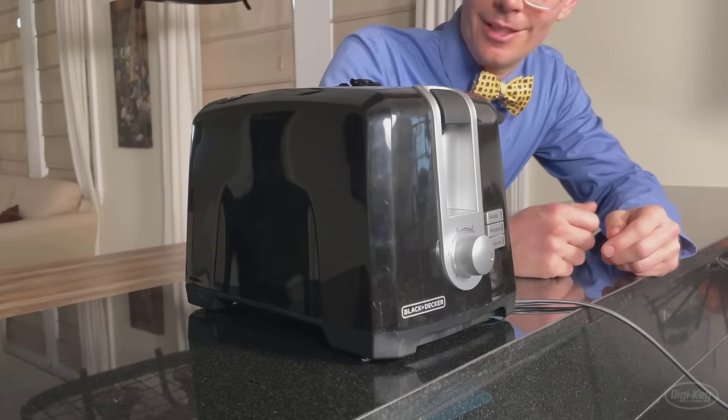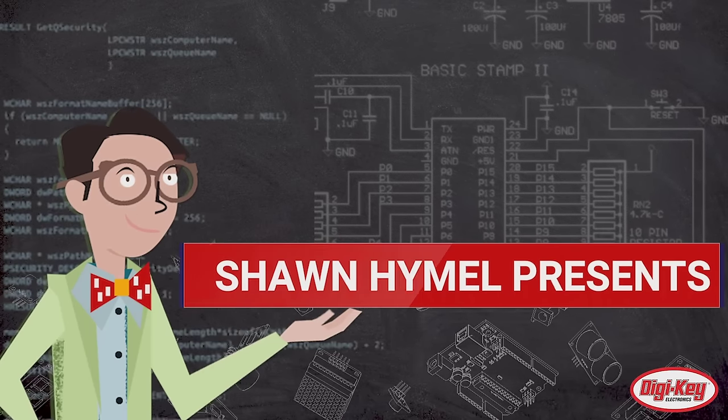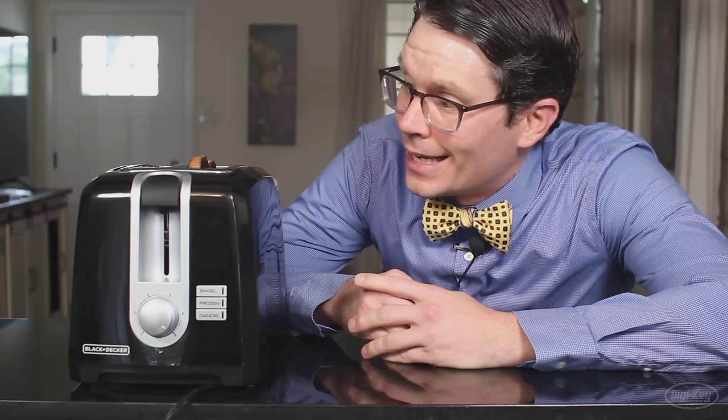Dang it, my toast is burnt. Come on, who moved the dial? If you have one of these basic toasters, you might have come across similar situations where you or somebody else moved the dial to toast something frozen, and then they forget to move it back. When I put my regular bread in here, I get burnt toast.